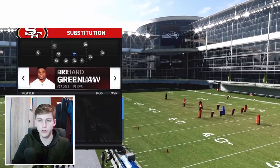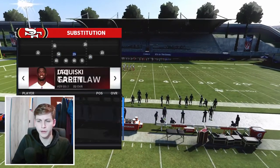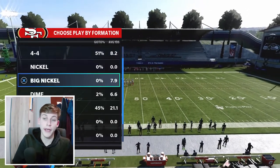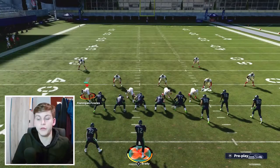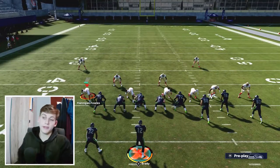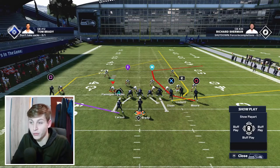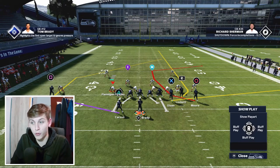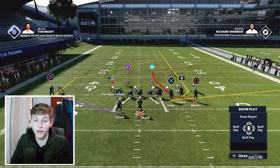I'll sub in two safeties because that's what you face online, and I'll come out in Cover 2 because that is probably the coverage your opponent is going to come out in. Let's talk about some very nice routes. The corner out from Moore is really good at beating man coverage, and the streak from Lockett also does a very nice job beating man coverage.